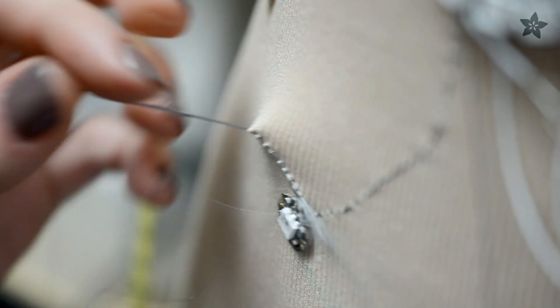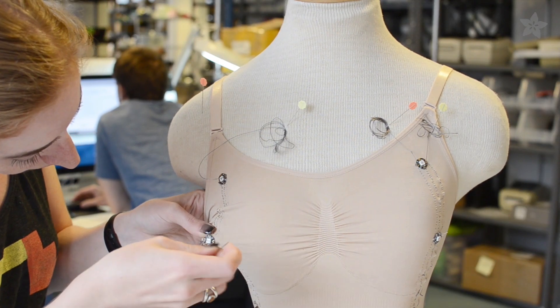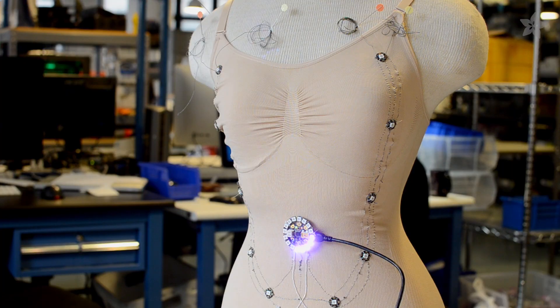Stitching on stretchy fabric can be very challenging. Be sure to stretch the fabric while you sew, so the thread doesn't end up too tight or it might tear the fabric. Program the Gemma microcontroller using our Arduino libraries and demo sketch.